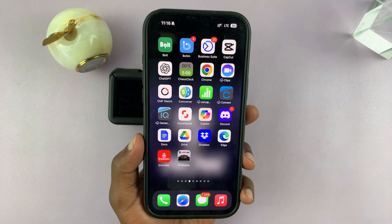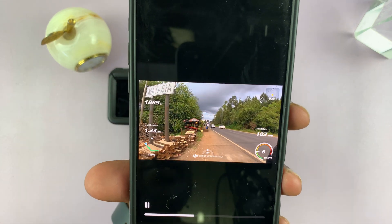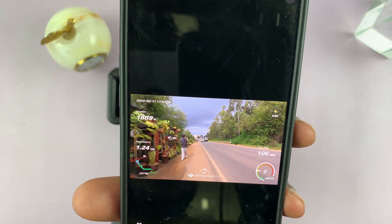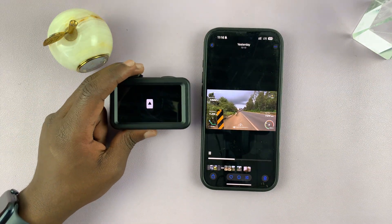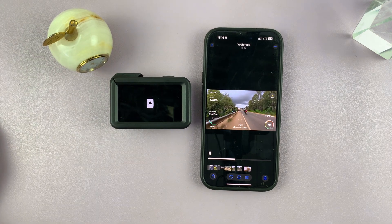Let me show you one I recorded yesterday — here's an interesting clip with all this data in the video. That is basically how to overlay sports data from your Apple Watch onto your clips from the DJI Osmo Action 5 Pro. Thanks for watching, don't forget to like and subscribe, and if you have any comments or questions talk to us in the comment section — good luck!